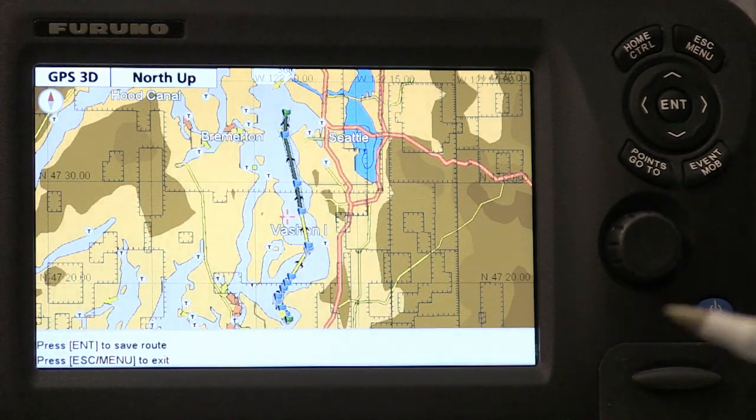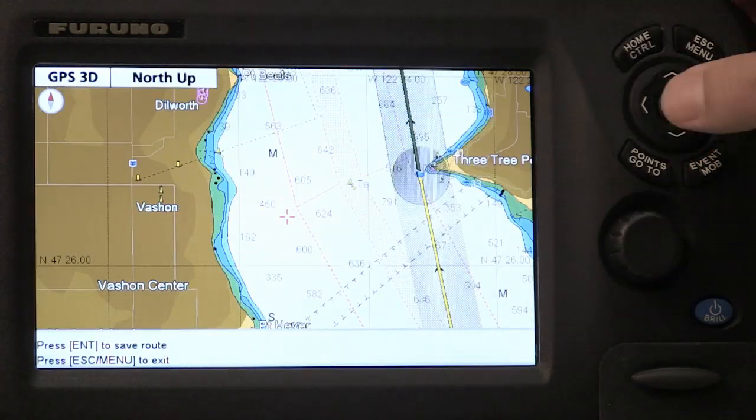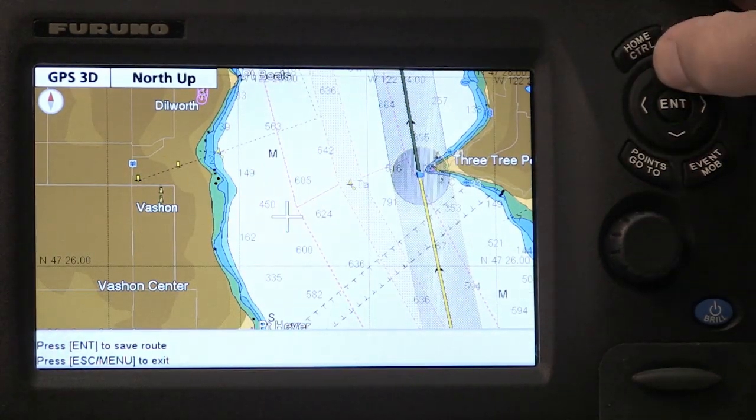You can see that I can press the enter key to save the route, or I can press the escape key to try again. In this case, before I do anything else, I'm going to zoom in on the route and just check each leg by doing a quick flyover with my cursor.